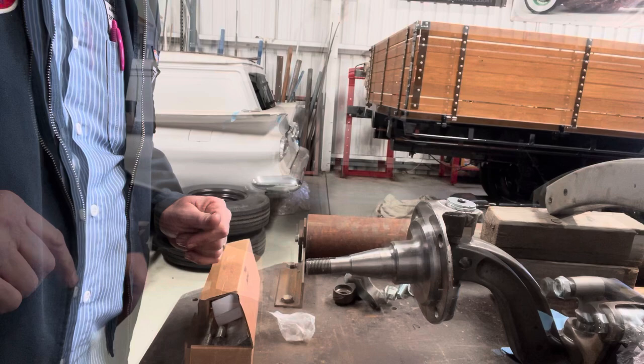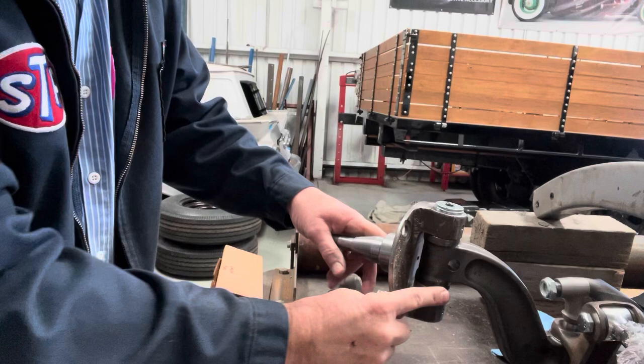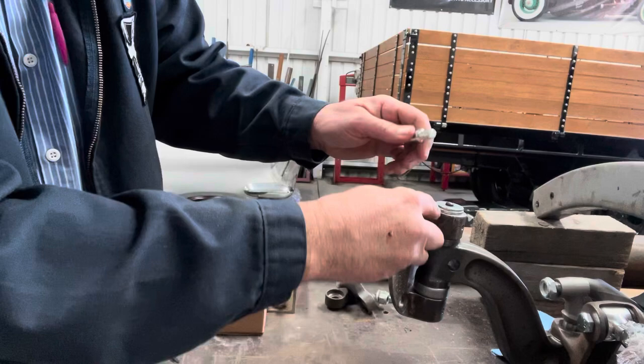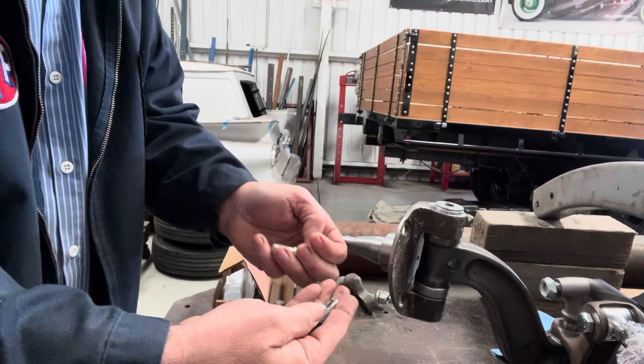The other thing I should mention — in here you can see this hole. That's where your kingpin keeper goes. We normally put them in at the end. In the kingpin there's a little slot — you slide that through from the back and put that in. It also acts as your steering stop as well, so that ends up sitting like that and stops you going too far around. We'll fit them later on.